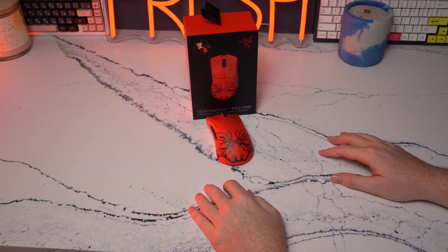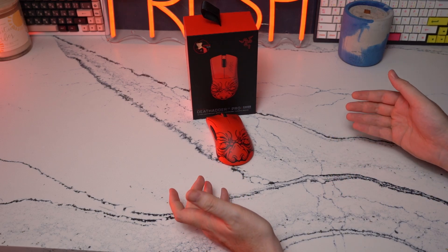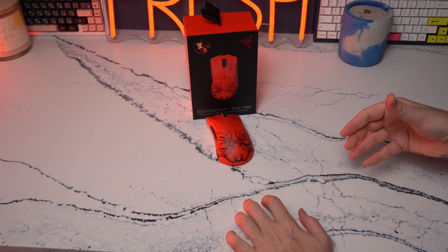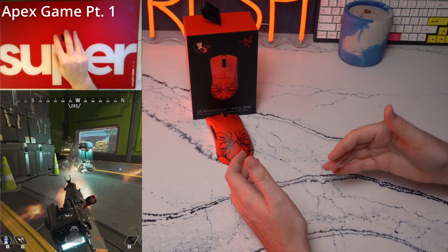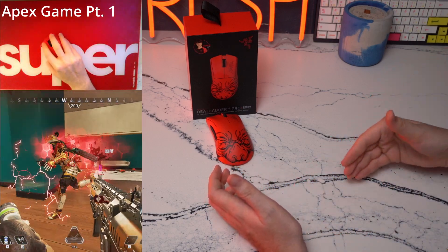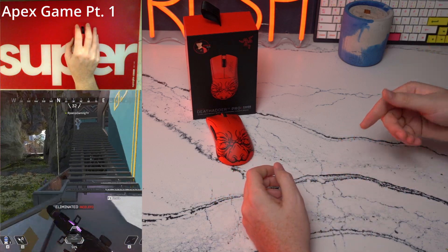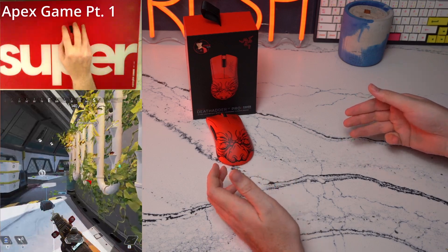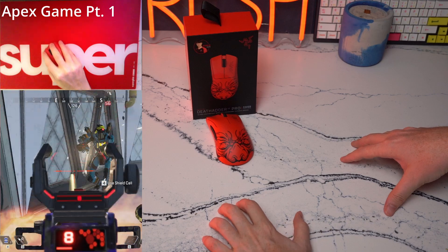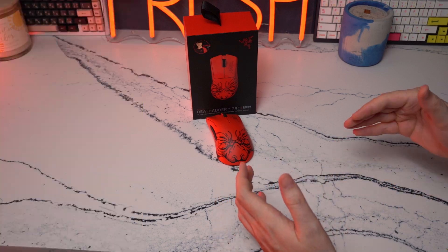Something I like to focus on on this channel is whether a product makes me better, I stay the same, or I play worse. The DeathAdder V3 Pro Wireless Edition is definitely my top ergonomic wireless recommendation. In terms of the ergonomic lineup, I definitely play better on it than everything else. The combination of the weight, weight balance, new gen optical switches, and great sensor performance all combine to make an overall package that definitely feels superb compared to everything else on the market.